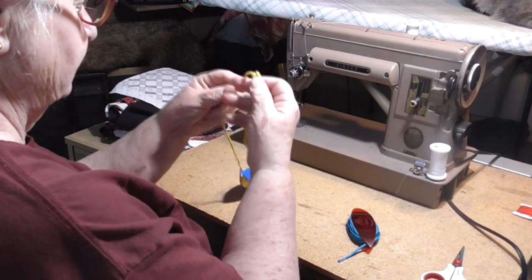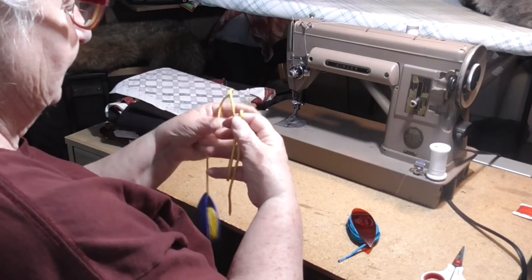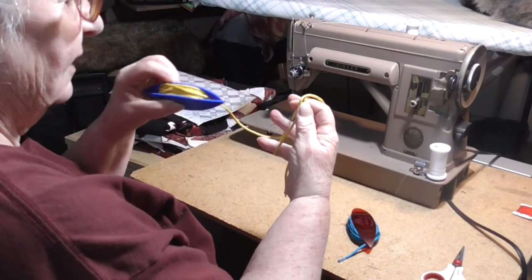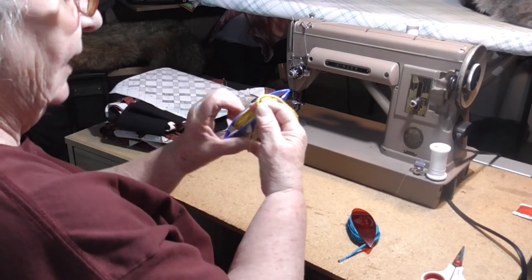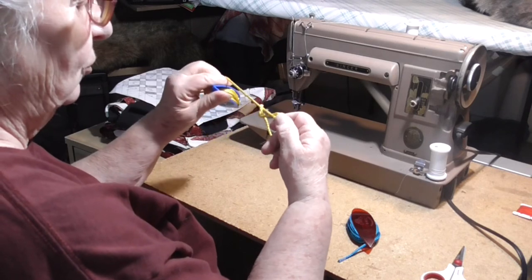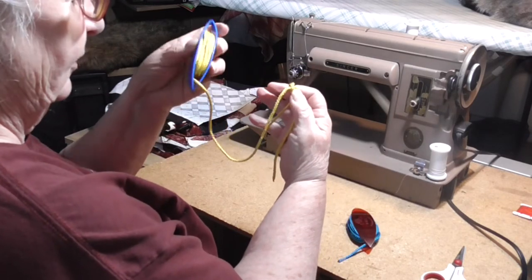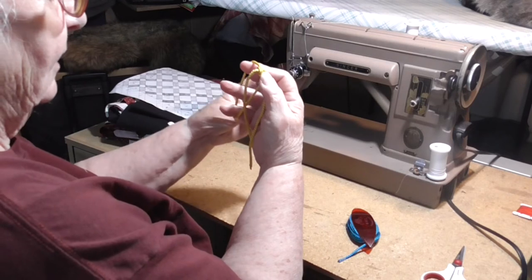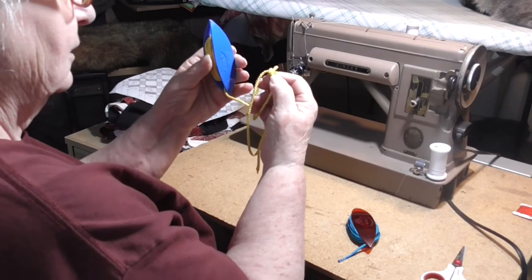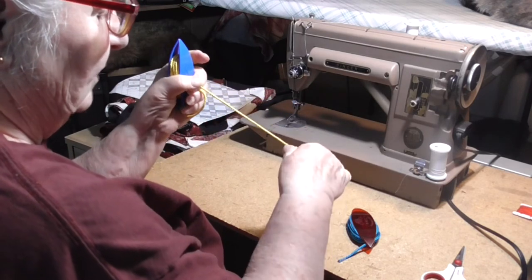One more time and then we'll do a picot. Really cumbersome here with the left hand. Drop the core to the back, coming from the front between the pattern and the core, release the tension on your pattern, pull the core taut, work your stitch up. Now from the front, bring the core back between the pattern and the core toward the front, release the tension on your pattern, pull the core under tension. To make a picot: